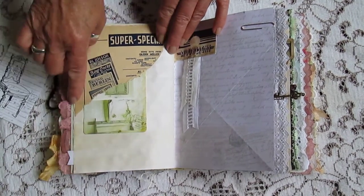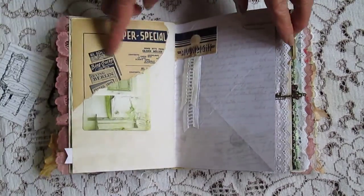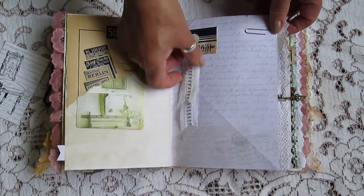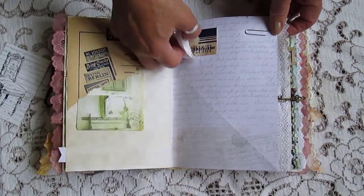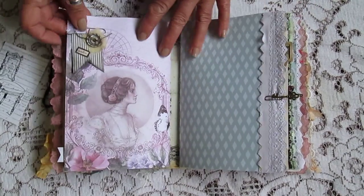I used an old music sheet for the cover. I really liked how it's really aged so I put them in there. I've got a few of these in a pile of junk from the junk shop. Added them to it.